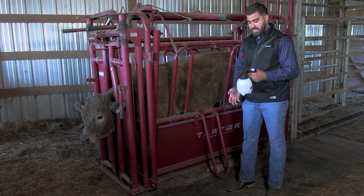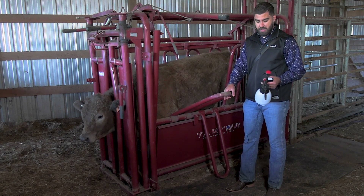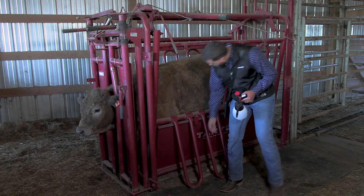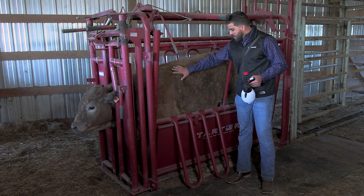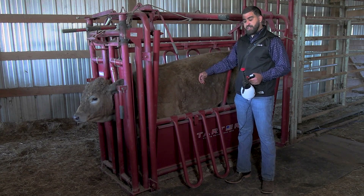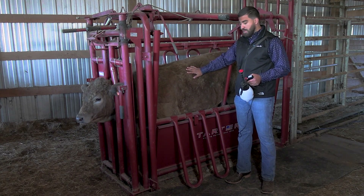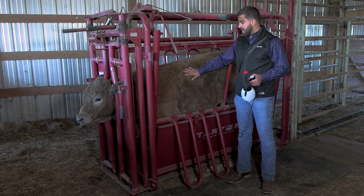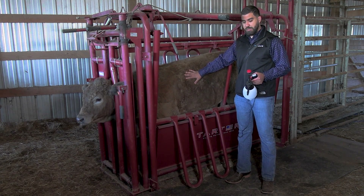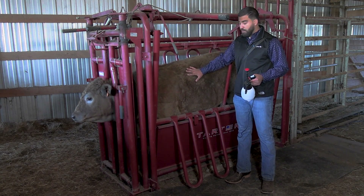We're going to be using alcohol to make contact with the probe. Alcohol is my favorite option for contact — we can also use gel. Here we have the left side of the animal. Bovine have 13 ribs, so we're going to be scanning the caudal dorsal area of the lung. Our research has shown that we are able to detect respiratory disease and evaluate prognosis just by looking at the caudal dorsal area.